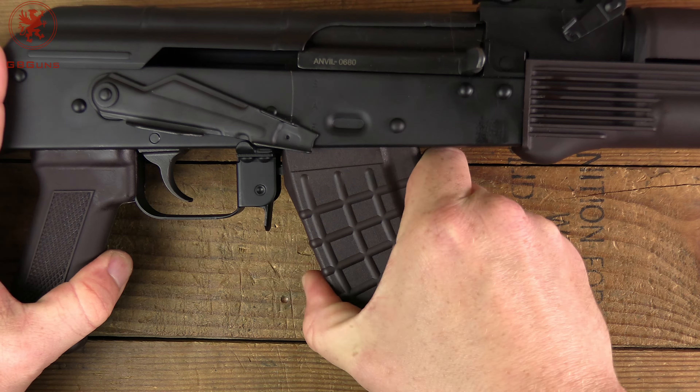The gas tube lever — not stiff at all to get it off, which I prefer because I hate fighting with them. Snugly fit, so that was nicely done. We do have a heat shield in that lower handguard, which is nice. Beautifully coated barrel and the finish on these is excellent, just like PSA.